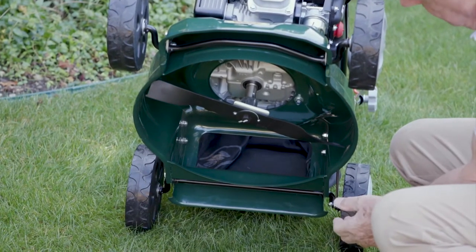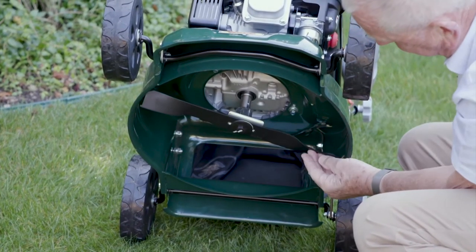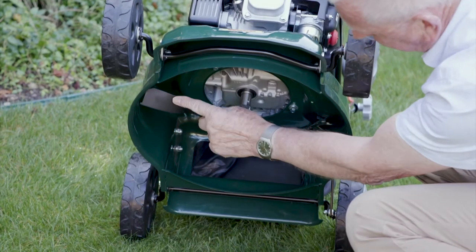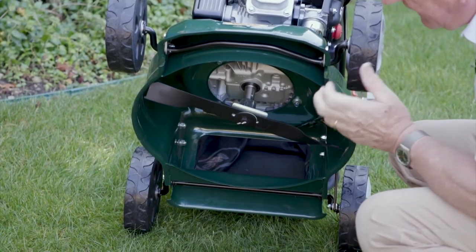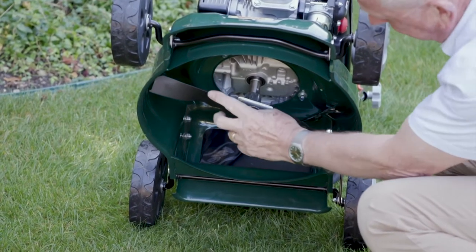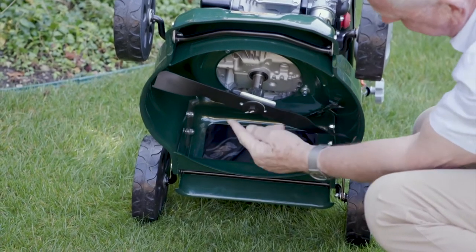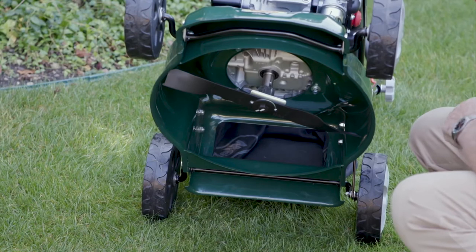What we also have on the Webb 41 is this solid steel blade. The angle of this blade gives absolutely first-class grass collection, creating a vortex in the deck that pushes the grass right to the back of the grass box.